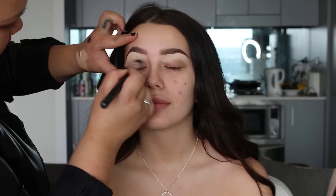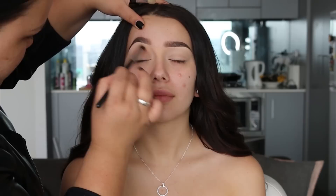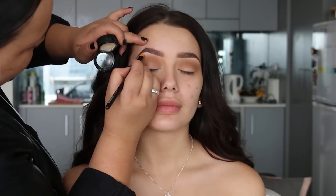Using concealer, we're going to underline the eyebrows and then apply it all over the eyelid — this is what I like to use as my base. We're just going to blend that in and set it lightly with translucent powder. First eyeshadow is Crème Brûlée from Makeup Geek; we're going to buff that through the crease and I just reapply until I'm happy with the intensity.